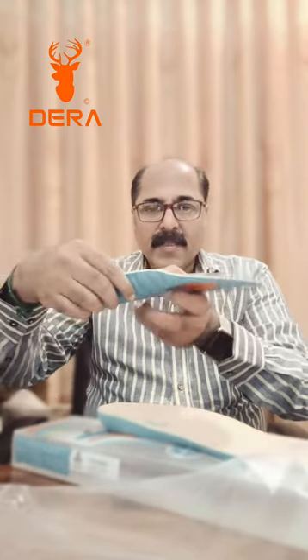These are gel features — metatarsal area gel and heel gel. This provides great arch support and great cushioning.